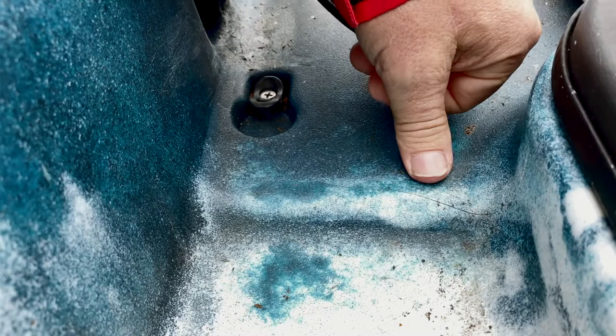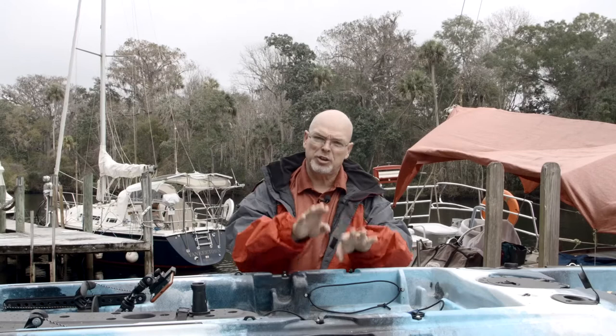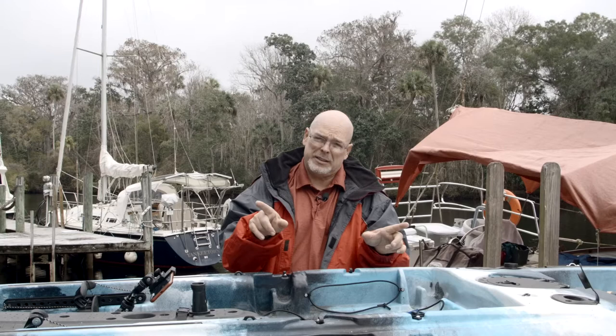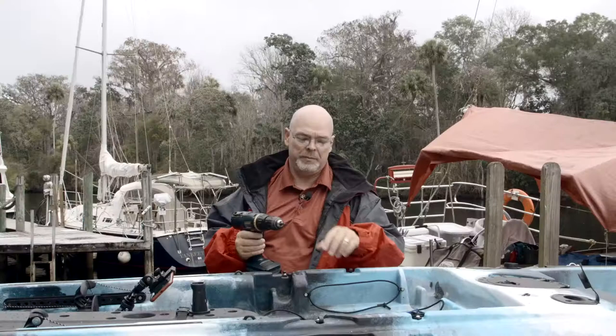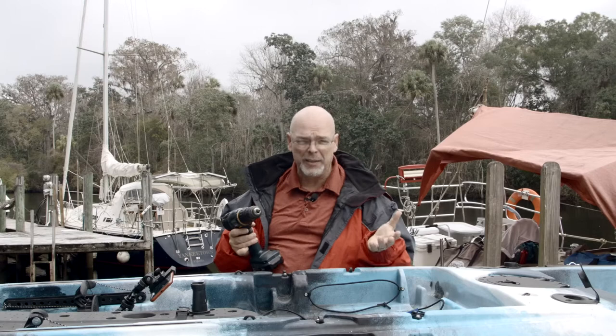The very first thing you need to do is stabilize the crack. If I push in on this deck, you can see the two parts move independently. Because those two parts are moving independently, the ends of the cracks are actually weakening — the cracks are getting bigger — and we don't want that. So we're going to drill a small hole at each end of the crack. Make sure your drill bit isn't very big; you want to be just a little bigger than the crack, but not so big that you're putting another large hole in it.